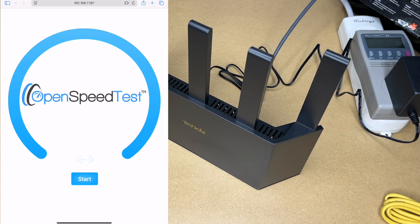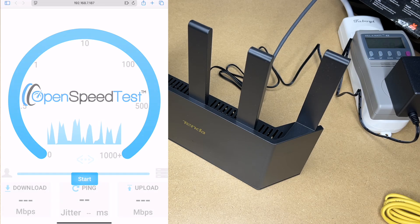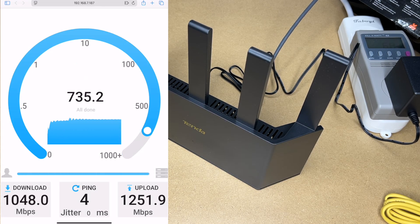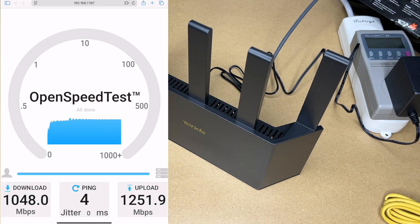Let's do a quick speed test. What I have here is a speed test running on a server on my network — the router is connected using a 2.5 gigabit ethernet connection. I'll hit start. We've got 1048 megabits per second down and 1251 up, so we're a little bit over a gigabit on both. I was using the 5 gigahertz band — let's try it with the 2.4 gigahertz band.